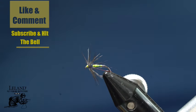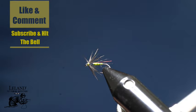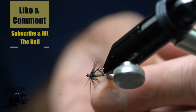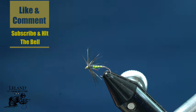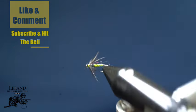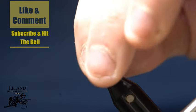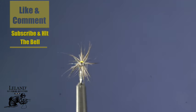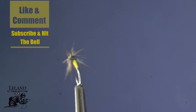Again, if you find any value in this video it helps us out a lot if you make sure that you like the video, leave us a comment, hit the subscribe button and the bell to receive future notifications. Don't forget to share the video as well. I got a piece of that dubbing that is a little too long there — we will clip that out. We appreciate your support and look forward to tying with you again next week. Have a wonderful day. Bye.